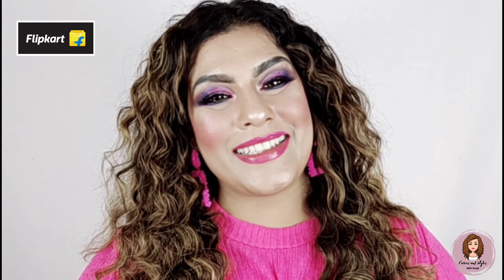Flipkart has the best makeup at affordable prices. Makeup and fragrances are available on Flipkart and you will get up to 75% off. The products I have used on my face are under 399 rupees — you can call it under 500 — and these products are so much better. This is a smudge proof makeup.